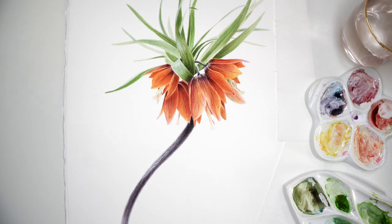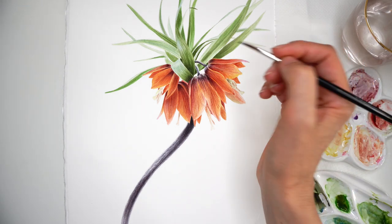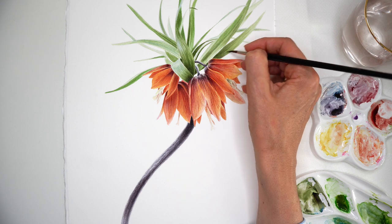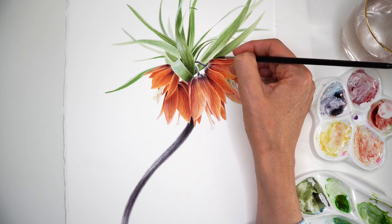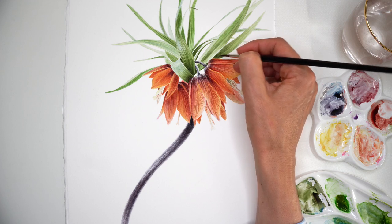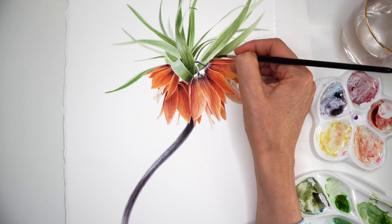Zooming out and looking at the whole composition, at the whole painting together. I have my color palettes from part one and part two. I want to add some contrast for the leaf area and flower heads. This is the part where you can actually paint on and on for many hours, just making it more and more perfect.